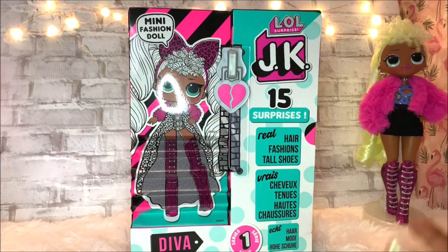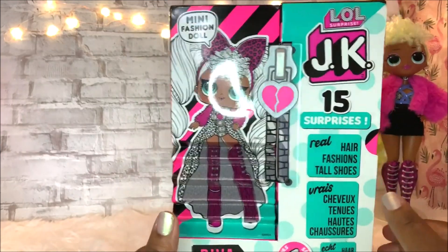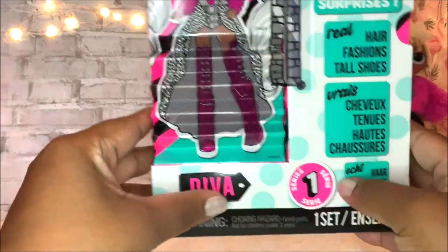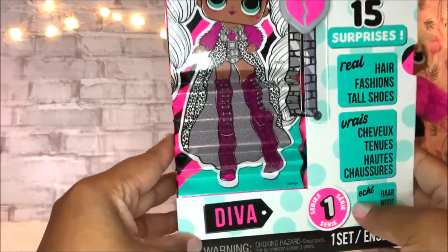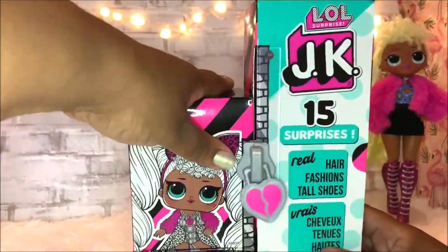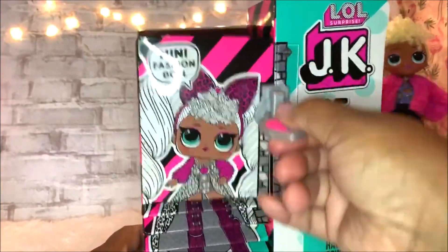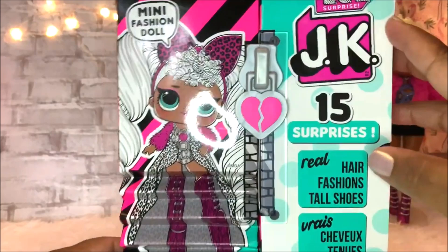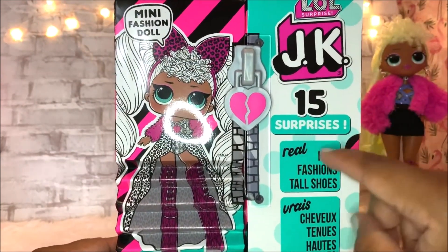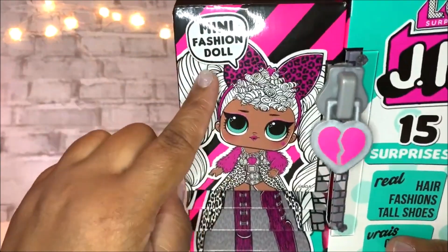Hi everybody, welcome back to Toy Crazy World and today I'm back with an unboxing of a super cute JK series of the LOL Surprise Doll Series 1. You can see we have D.Va right here and look at the box — you can squish the box down, really cool, and you can use the zipper to do it too. This is LOL Surprise JK with 15 surprises, real hair fashions, tall shoes, and it is a mini fashion doll.